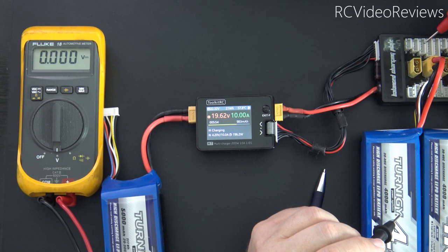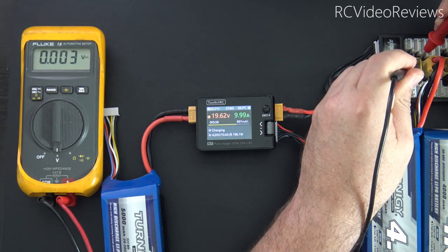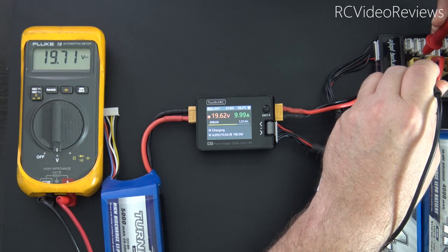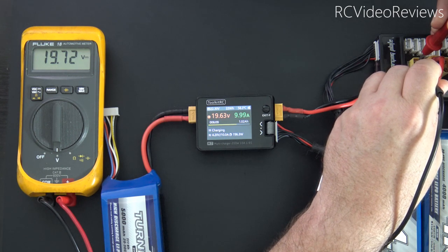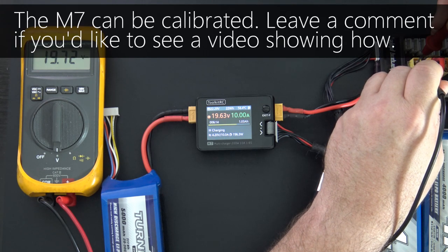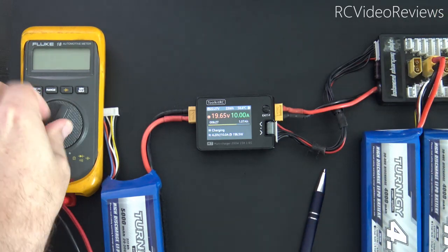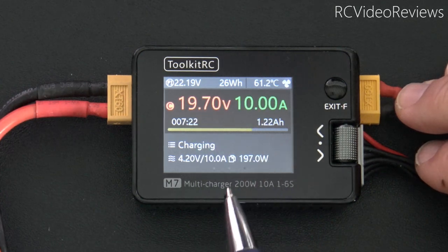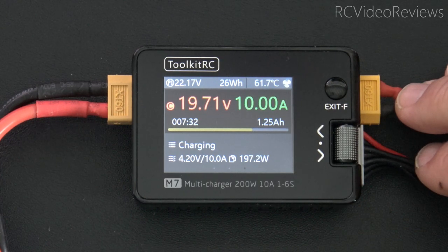I often get questions about output voltage on these devices, so I'll put my multimeter on two of the pins on the parallel board to compare with the screen. My Fluke meter is showing 19.7 volts, and the screen is showing 19.63 — off by about a tenth of a volt. That test is sufficient for me: 19.7 volts at 10 amps puts us at 197 watts, within 2.8 watts of the peak. I'd say that's successful.